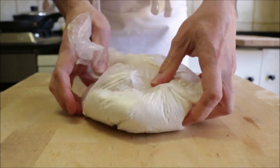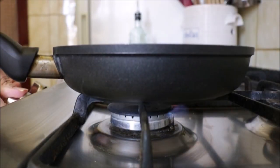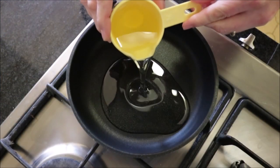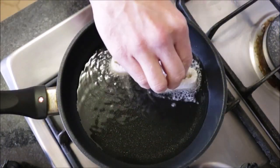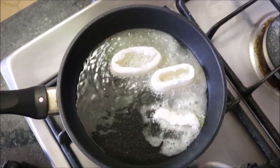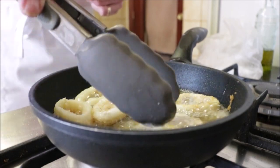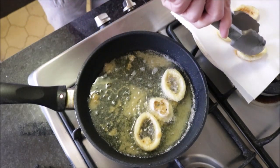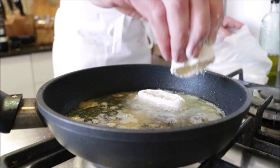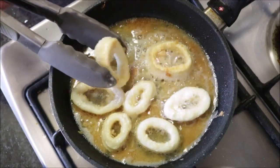Grab a small fry pan, heat it on medium-high, and add half a cup of sunflower oil — or any neutral oil you like. After heating the oil for about three minutes, start adding the squid rings in batches. Don't overcrowd the pan. Cook for a minute and a half to two minutes per side. As each batch finishes, transfer to a dish lined with paper towels and continue until all the calamari are done. The aromas coming out of the pan right now are absolutely amazing.